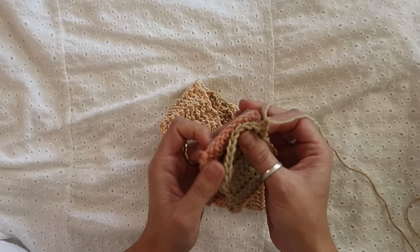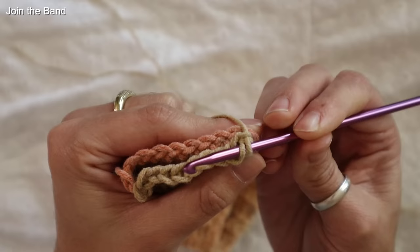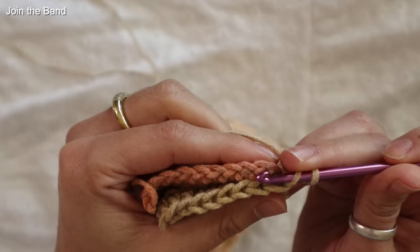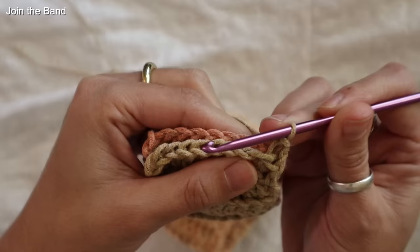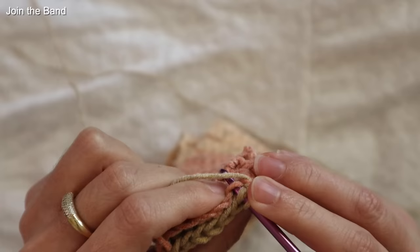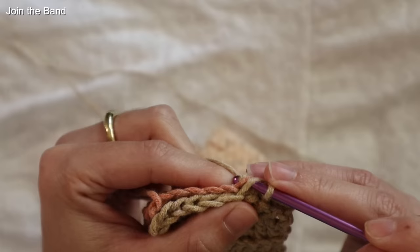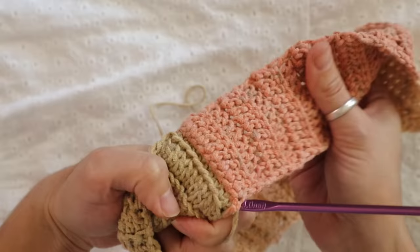Here after 48 rows I can go ahead and attach this band in the round. I'm going to take the piece I've just been working on and place it up against the other edge. To connect these two panels in the round I'm going to pick up the front loop only on the piece facing closest to me, and then pick up the very first chain space from the very beginning of your row and simply slip stitch. Repeat this front loop only connect for the entire 10 stitches — my piece is now officially joined in the round.